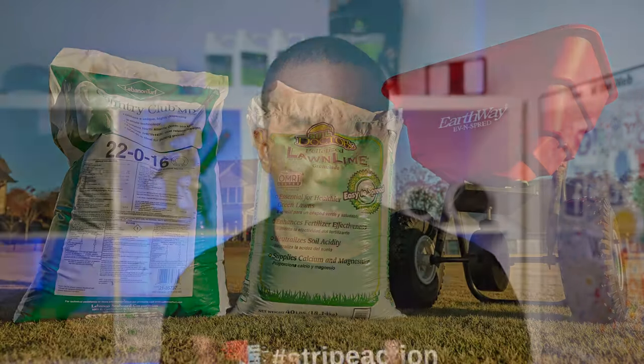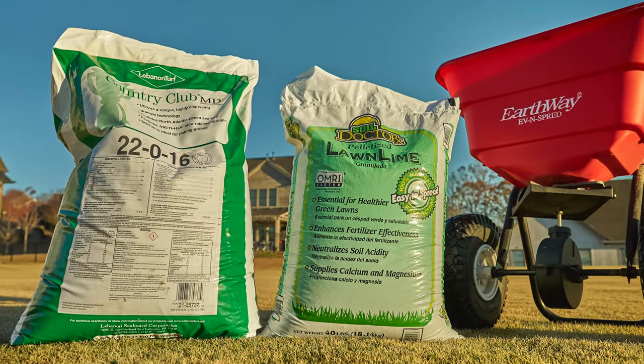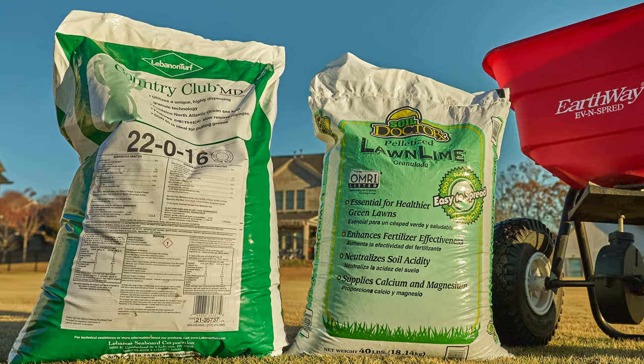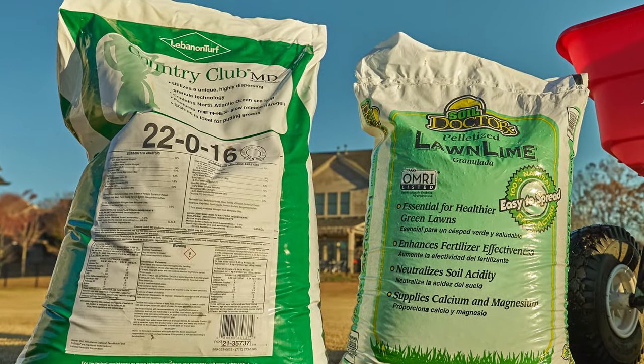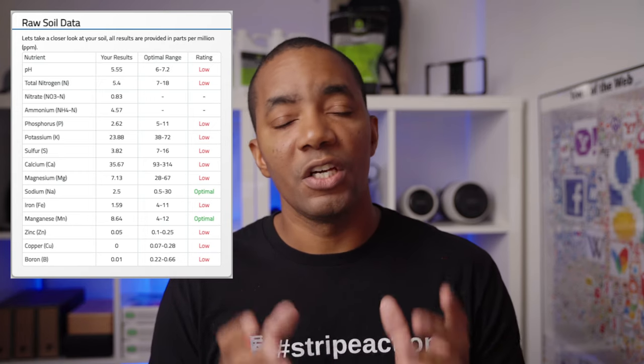pH takes a while to move in the soil, so I don't want to get to springtime and have my levels in the fives if I can help it. Now you may not be using the same product that I'm using — the Country Club — but it doesn't really matter. Based on the soil test results that you get done, that's going to tell you what type of fertilizer and other products you might need. If your pH is high, you may need some kind of sulfur to bring those levels down. Look at what your soil test results are telling you and choose the right product for your particular case.